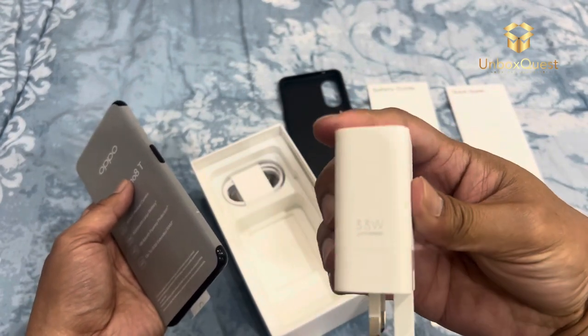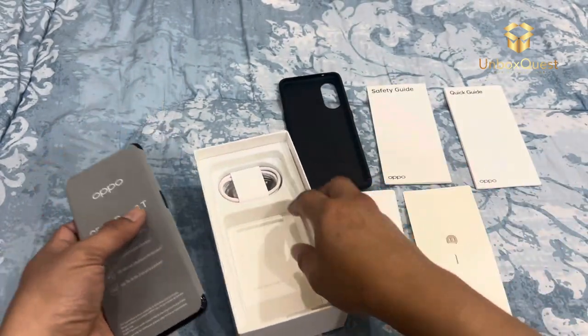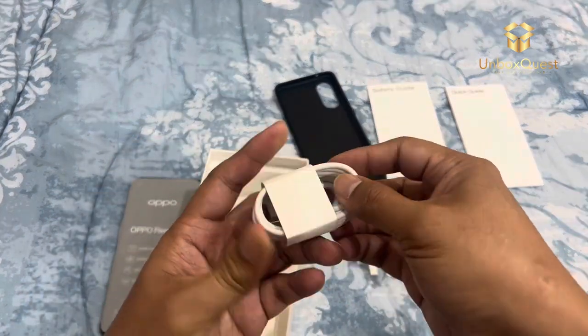Overall, my first impressions are positive. The Oppo Reno8T looks promising with its sleek design, top-notch display, powerful performance, and impressive camera setup.